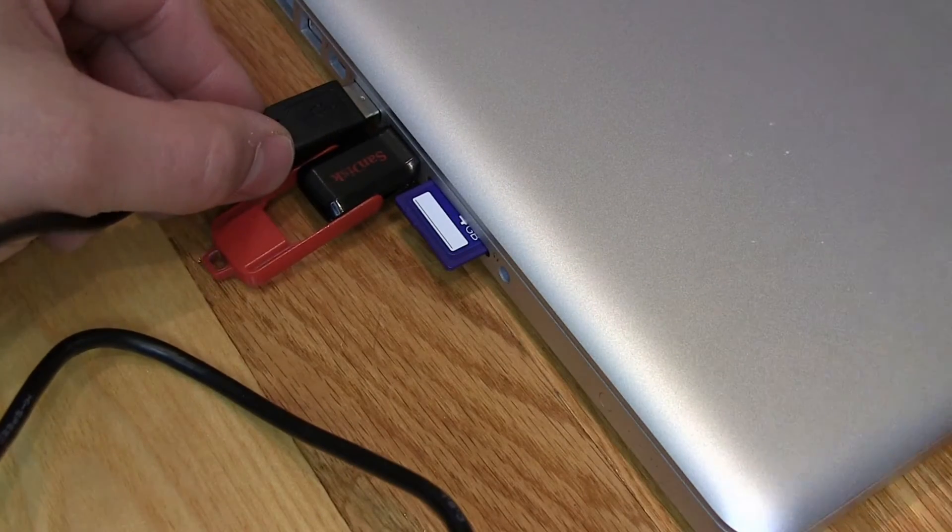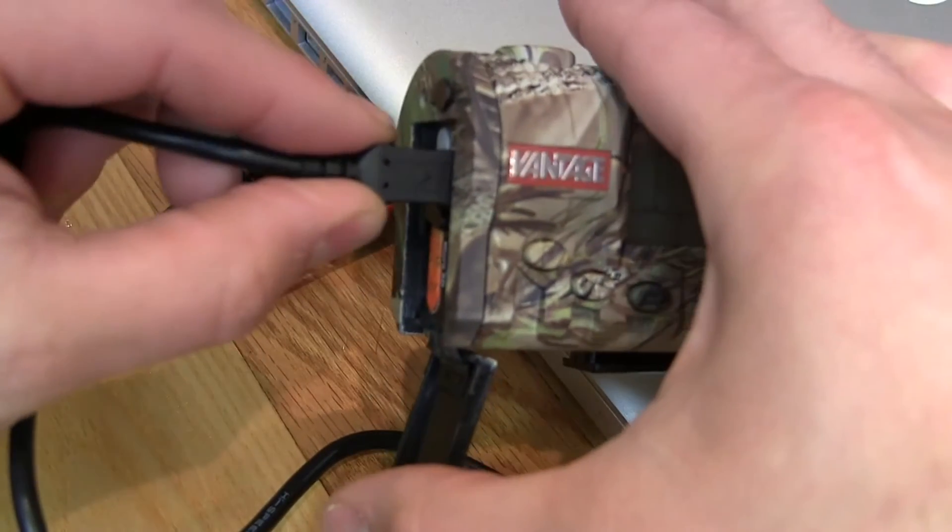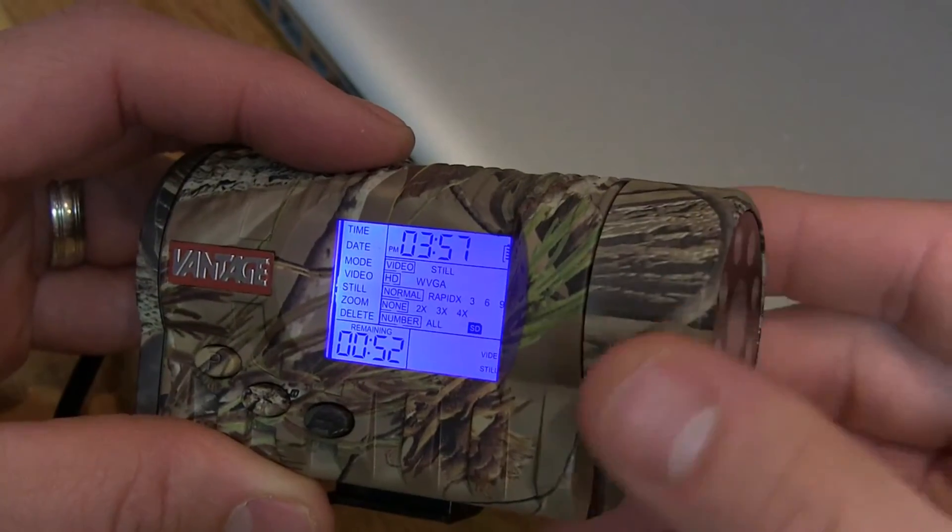Plugging into your computer is very simple. Plug in the USB cord that is provided, open the back of your Vantage, and plug the other end of the USB into the Vantage.